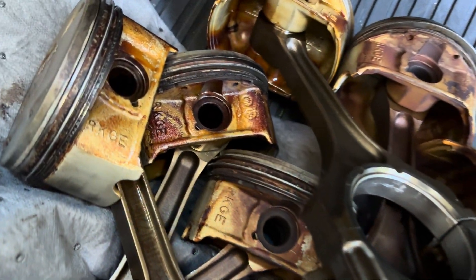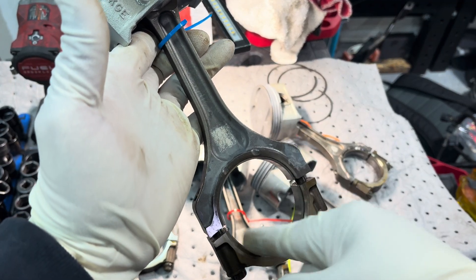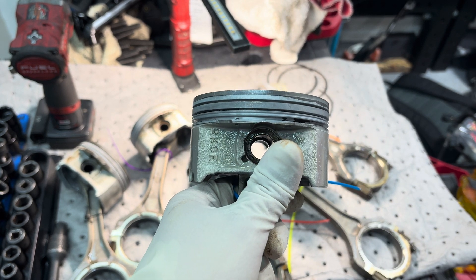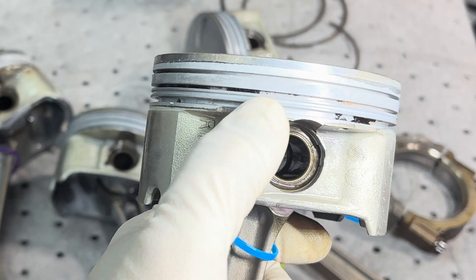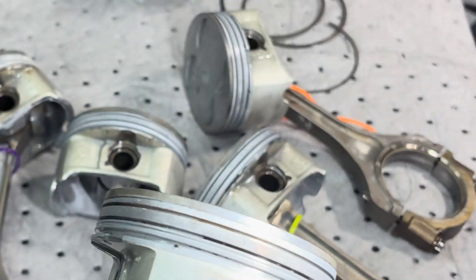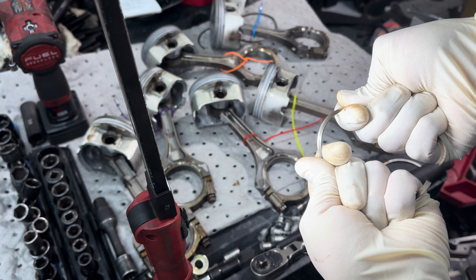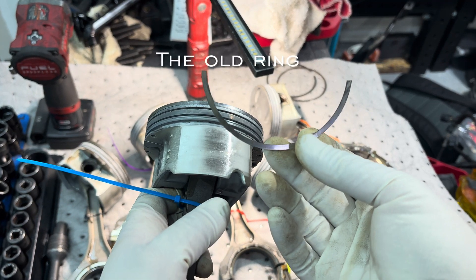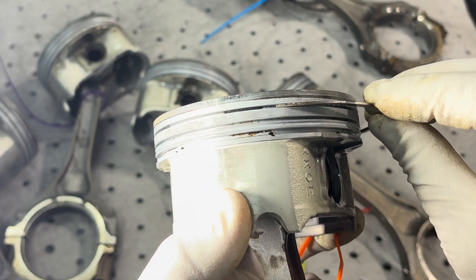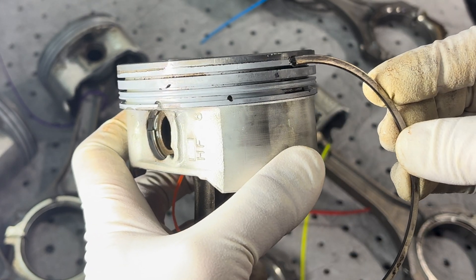Got all my pistons - going to throw them in the parts washer. Check it out - I got the pistons all cleaned up. I'm going to replace all the bearings too, so I've got more parts to order. Even after the parts washer, you can still see build-up in the ring grooves. I'm cleaning that out using a broken piston ring - I broke it in half and I'm just using it to scrape out the grooves. There you go - much cleaner.